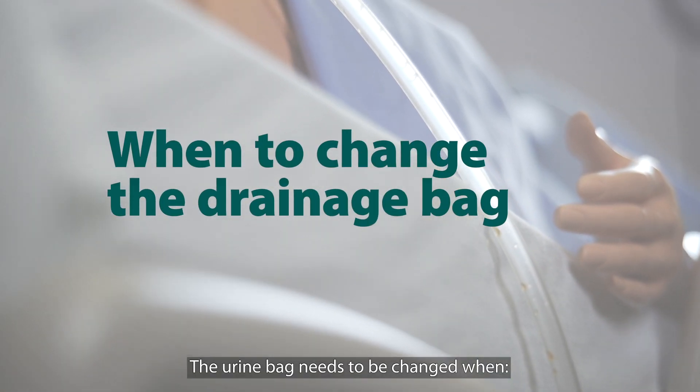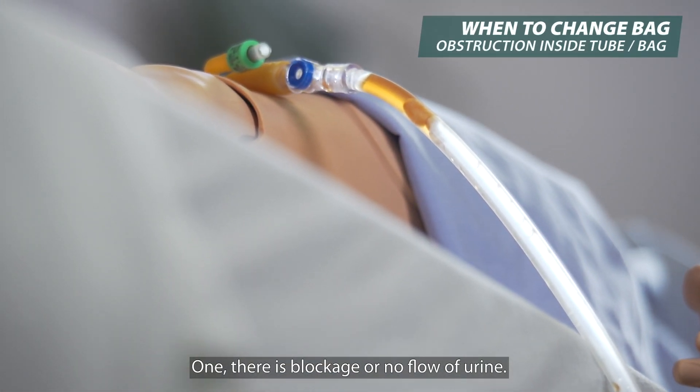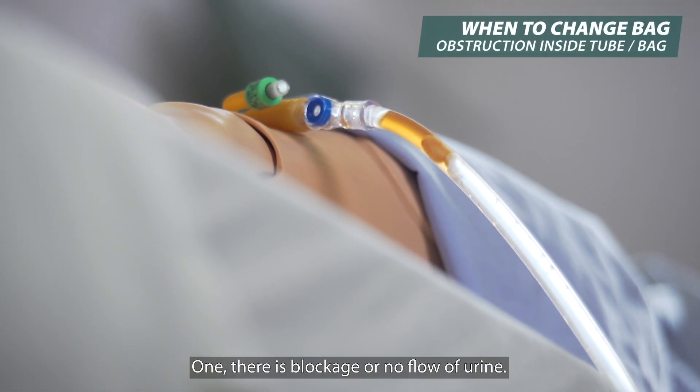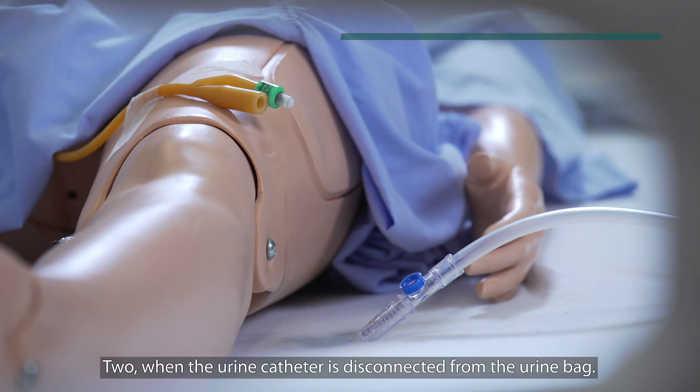The urine bag needs to be changed when: there is blockage or no flow of urine, or when the urine catheter is disconnected from the urine bag.